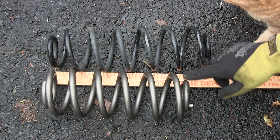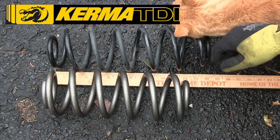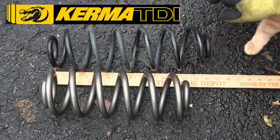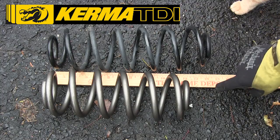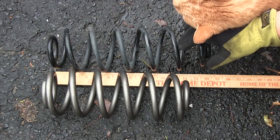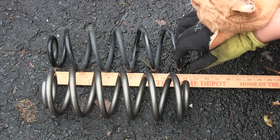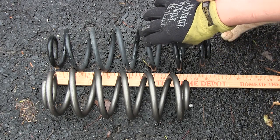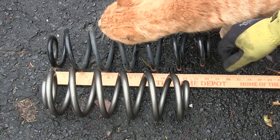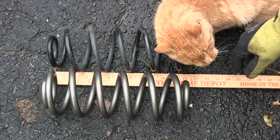Here's the stock spring and my aftermarket spring. I got these Shine Racing Springs from Kermertdi.com. As you can see they are kitty approved, and you can also see that they're quite a bit thicker than the stock springs but a little bit shorter. What this means is that it will give a firmer ride while still maintaining stock ride height. Once the car's weight compresses the springs, this will compress less than the stock spring. If you want to maintain stock ride height while just increasing the spring rate, then this is your best bet.